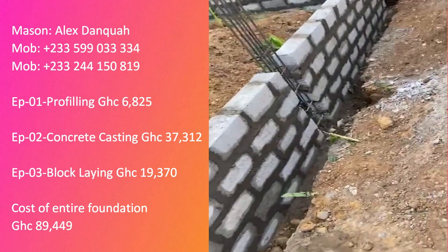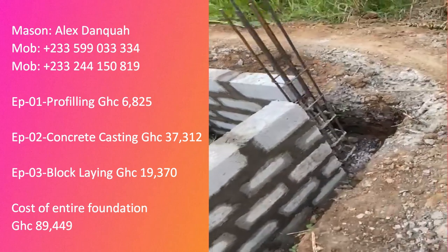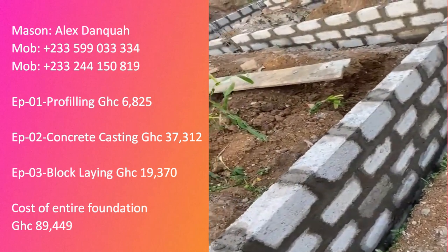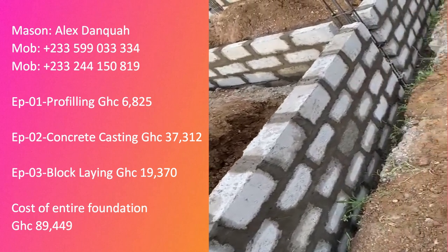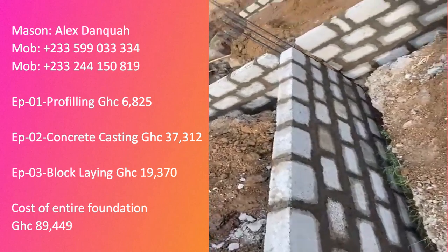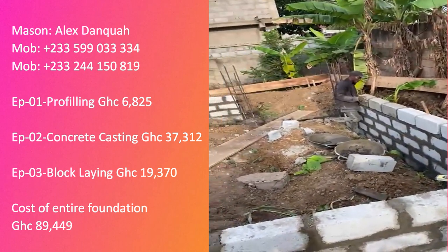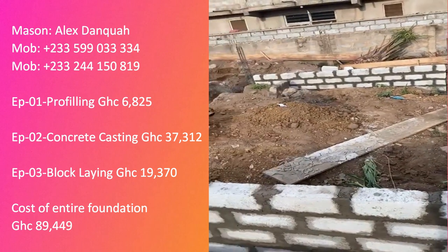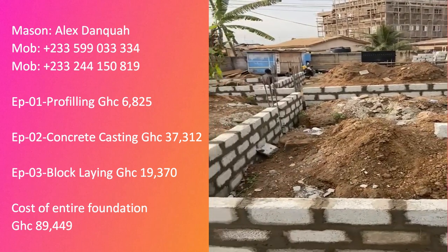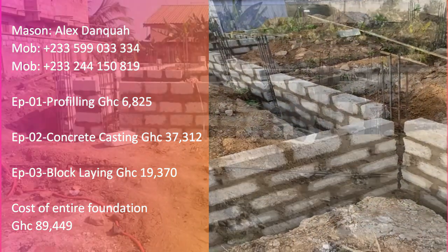In episode one, the profiling cost 6,825 Ghana cedis. In episode two, the concrete casting cost 37,312 Ghana cedis — this is because we bought 200 bags of cement; strictly for the casting concrete it would have been just 70 bags. In episode three we are spending 19,370 Ghana cedis, covering sand, stones, blocks, workmanship, and all.